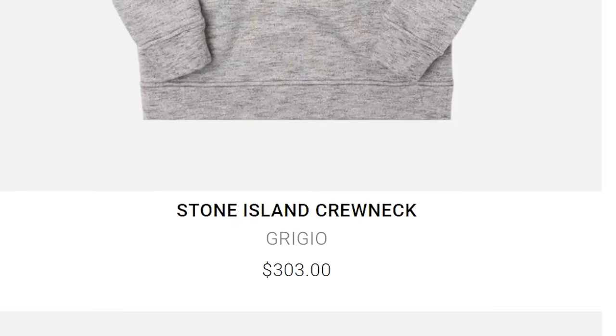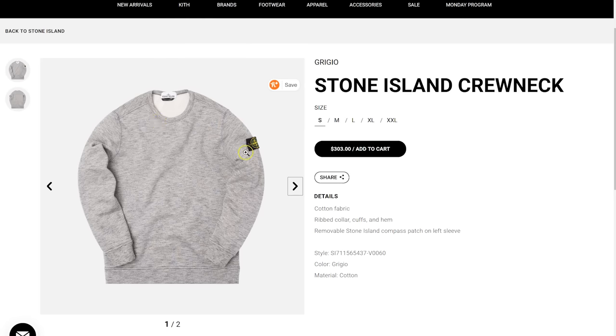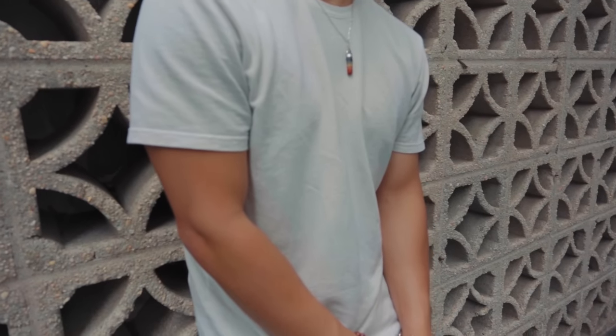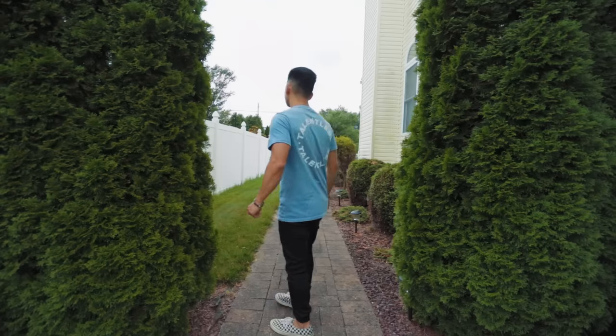Also, with hype clothes nowadays — Jesus — that allowance sure adds up. They are quite expensive and you only get so much quality. The bang for the buck ain't there. But with Scott's brand, he wanted to provide high quality premium basics that are popular in streetwear culture today. And they've definitely delivered on that.